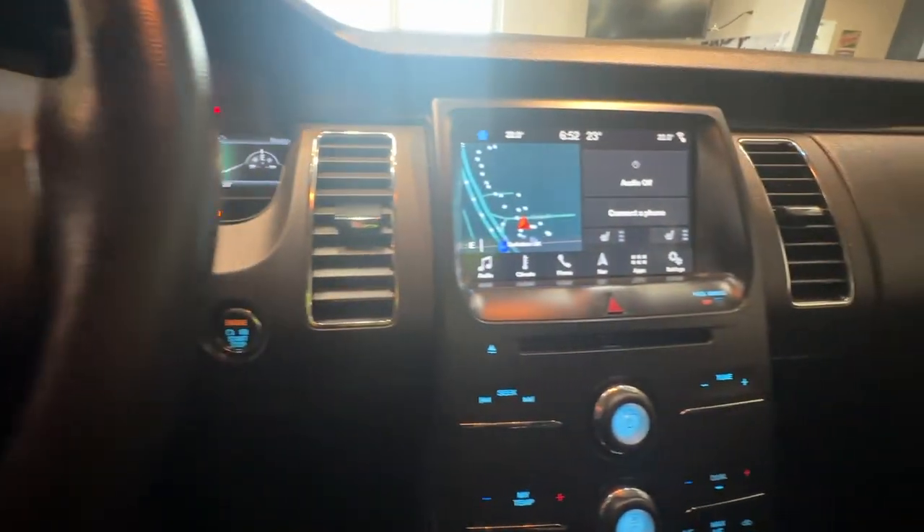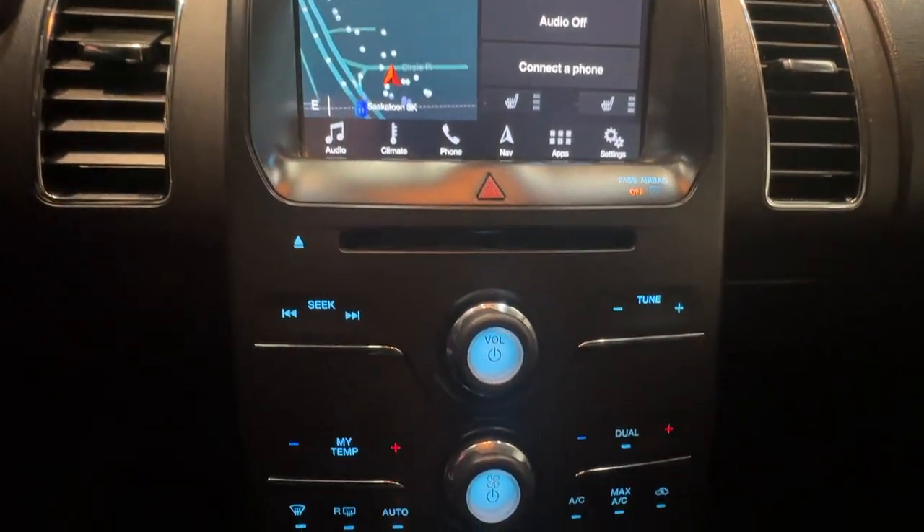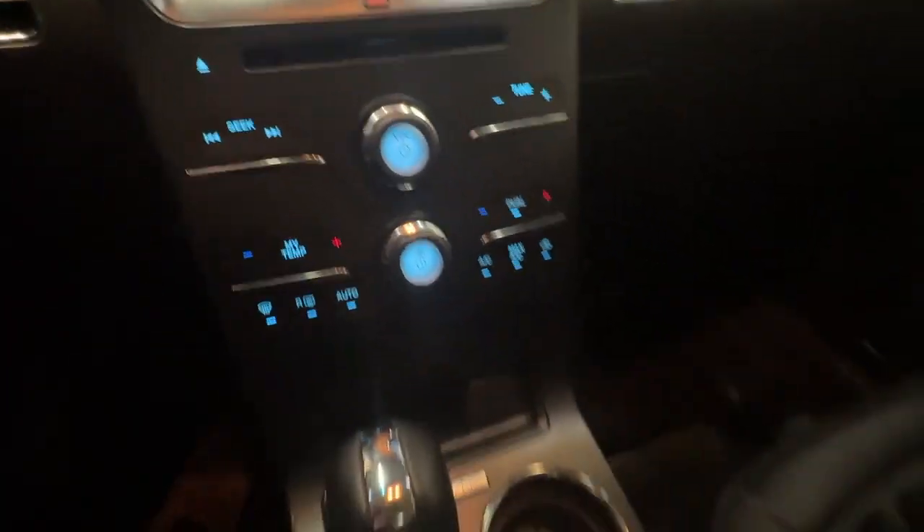In the dash is a touchscreen infotainment system that includes navigation. Below are the climate and radio controls, and USB ports in the center console.